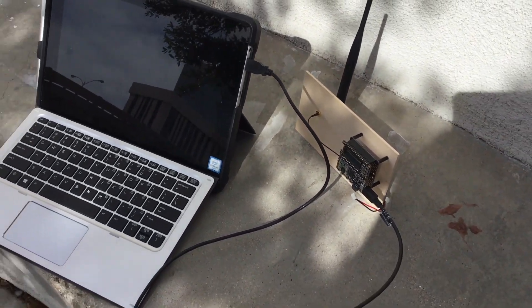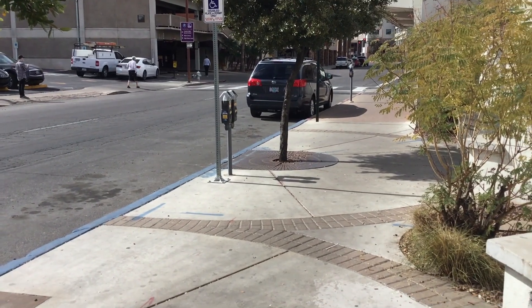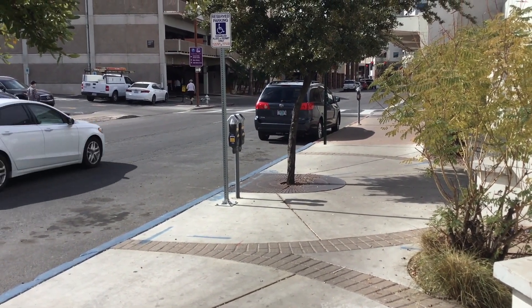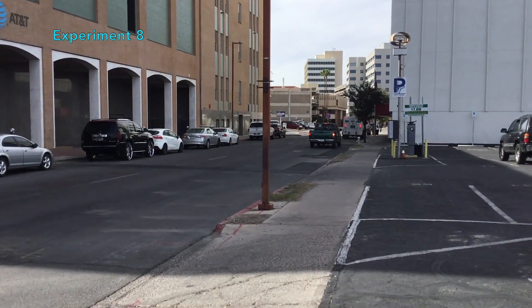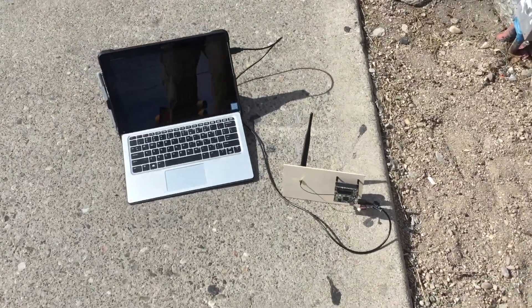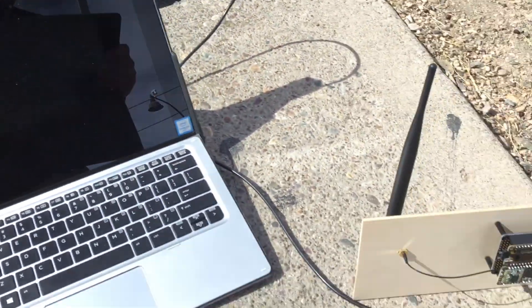I should also mention that when receiving from the street over there, trying to improve the line of sight, it's pretty intermittent. When the signal comes through, it comes through pretty strong, but it doesn't come through as frequently as when I have better line of sight. The building is way down that street — I can't really see it at all. But even with this little receiver on the ground, it is able to transmit and receive at about negative 96 RSSI. So it's pretty impressive.